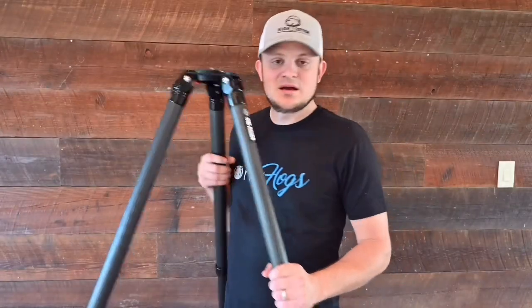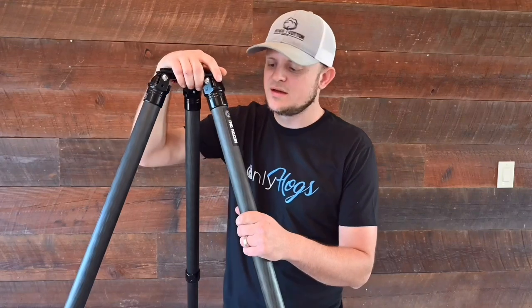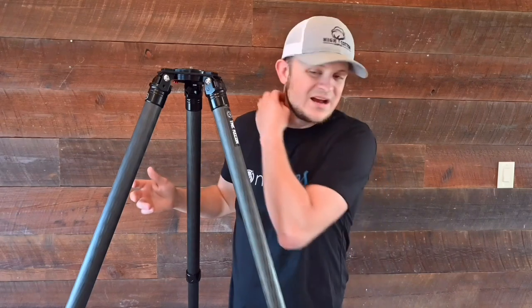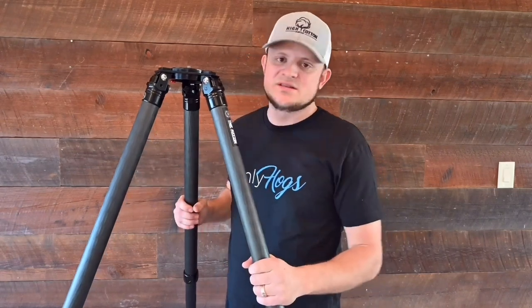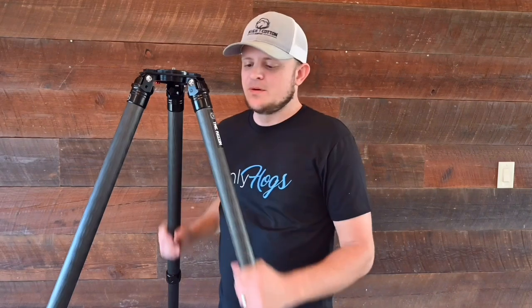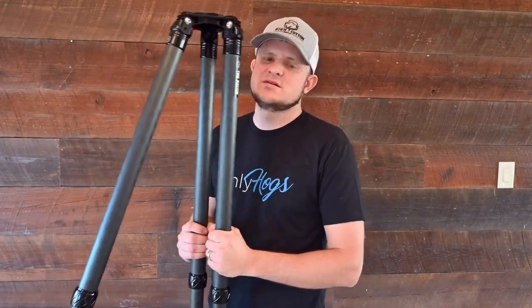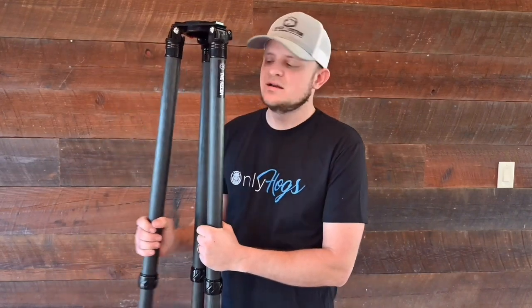Let's first go over the Two Vets Recon. I took this tripod out once, got a few shots off with it — not as much as the Fatboy, but I was able to run it and it's still not a bad tripod for the money. The cost on this is going to be around $600 to $620. So it is a higher end tripod.